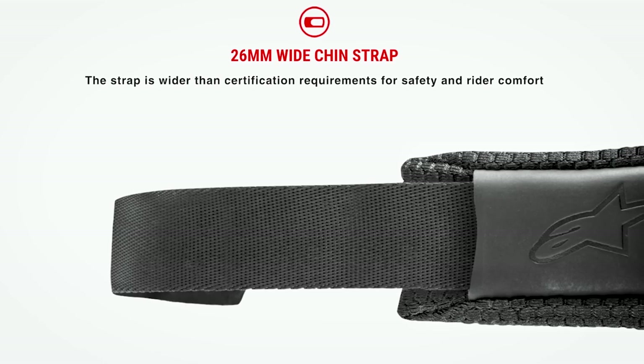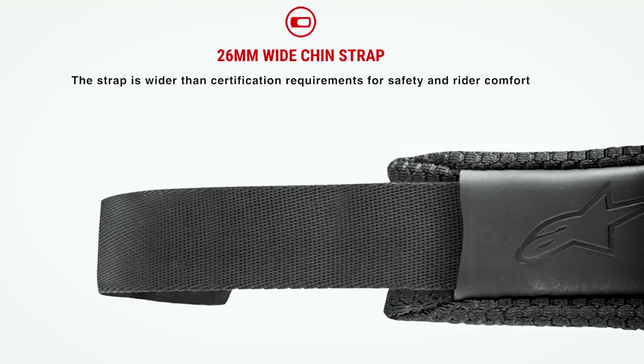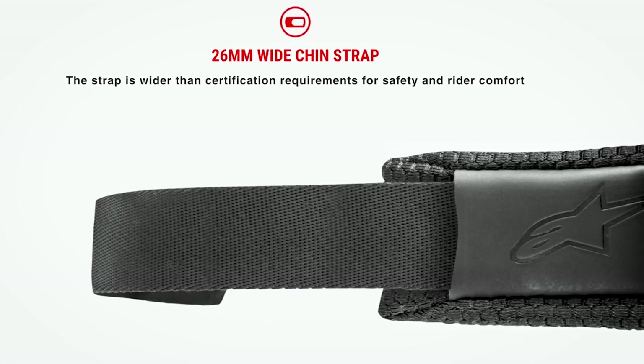Another less obvious feature is the SM5's wider chin strap, measuring 26 millimeters in diameter — wider than what safety certifications require — which makes the strap safer and more comfortable too.